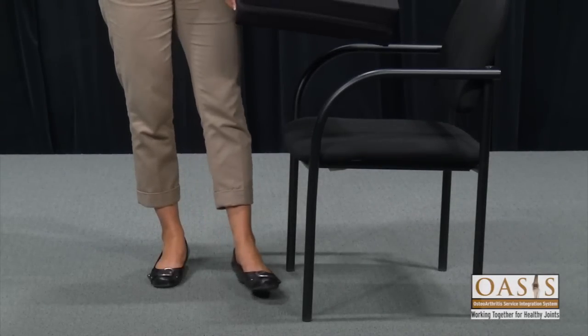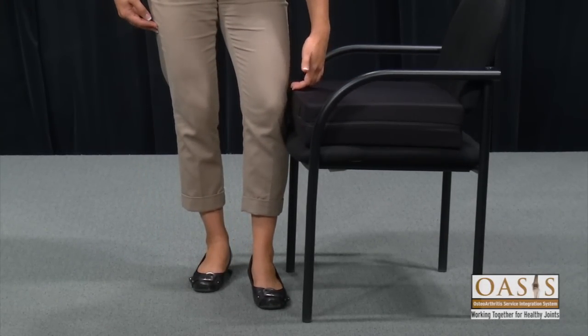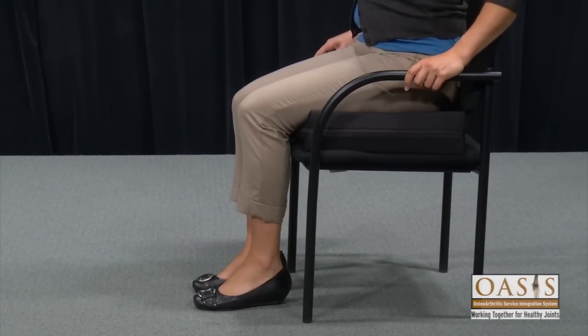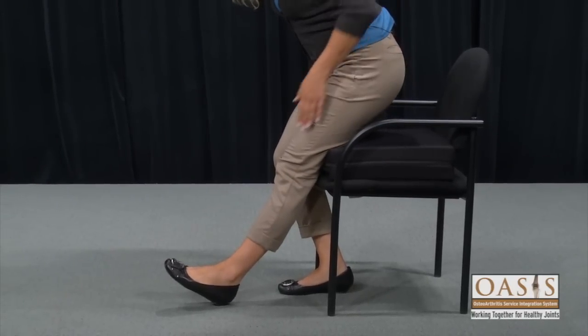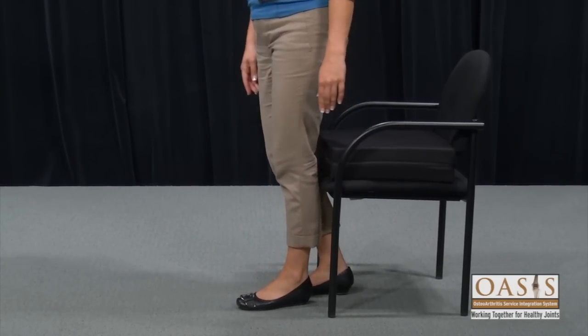Use a high density foam cushion or bed blocks to raise the seat height to two inches above the top of your knee. Now when I sit down, my hips are higher than my knees. If I was going to be sitting for a while, I could use a foot rest for extra comfort. But as you can see, when I go to stand up, I don't break hip or knee precautions. Extend your surgical leg as well to be on the safe side.